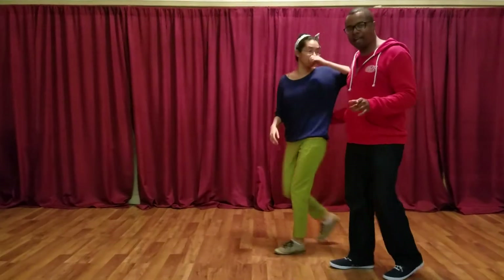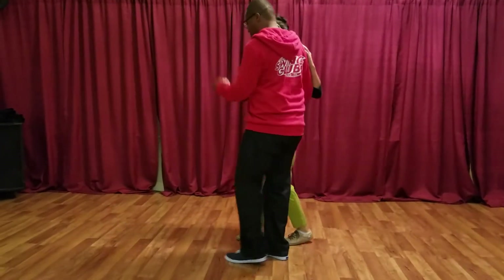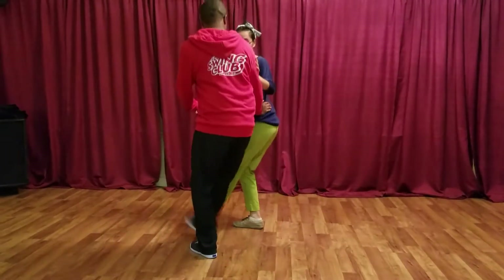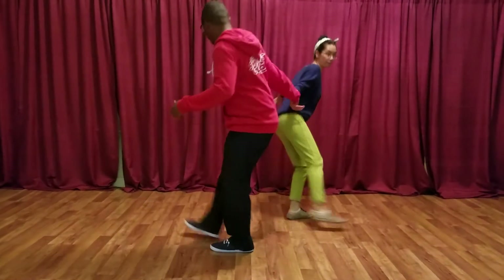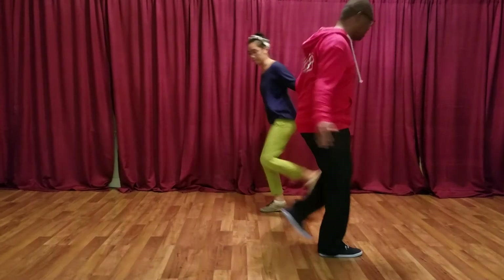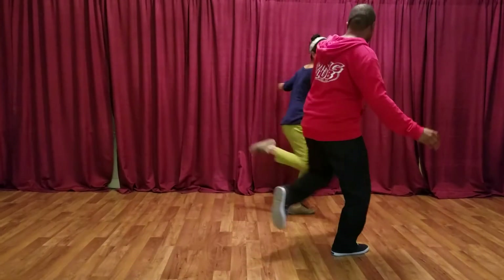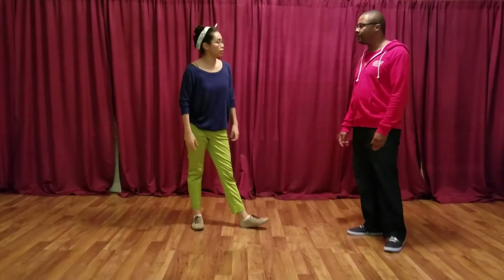After that we did hand to hand Charleston, which we started with in kick through — kick, kick, rock step, kick. When you do the rock step, you're sending your partner back so they continue their kick through Charleston footwork, then you do another rock step to end it.